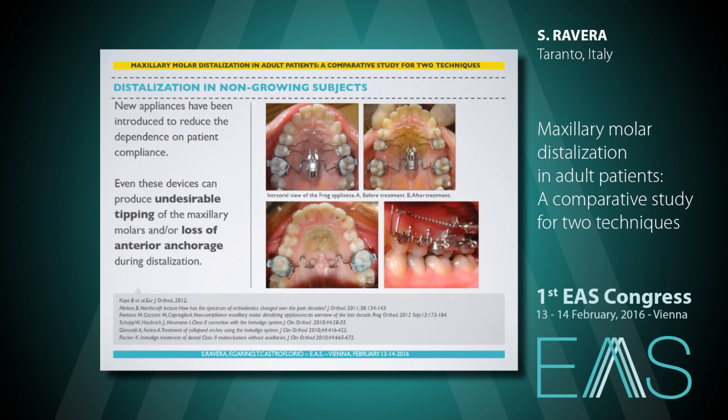The upper molars can be distalized by means of extra or intraoral forces. Several techniques have been proposed to reduce patient compliance issues, such as intraoral appliances with and without skeletal anchorage. However, even these devices can produce undesirable tipping of the maxillary molars and loss of anterior anchorage during distalization. In recent years, an increasing number of adult patients have sought orthodontic treatment and expressed a desire for aesthetic and comfortable alternatives to fixed appliances.